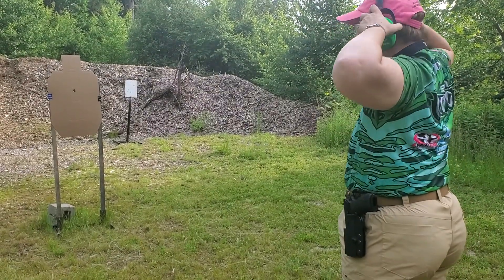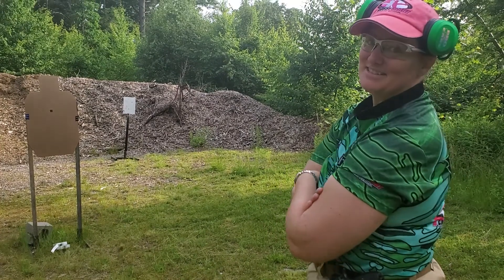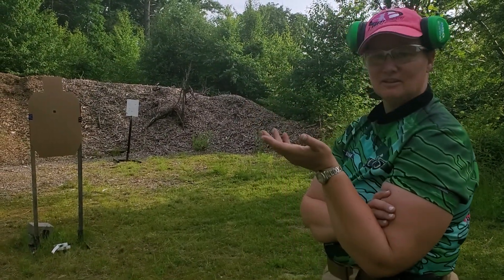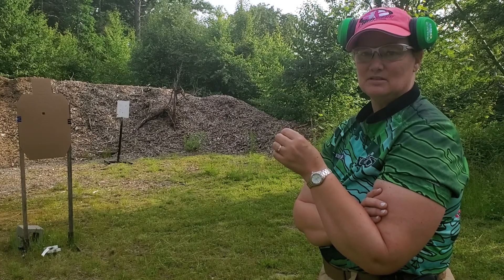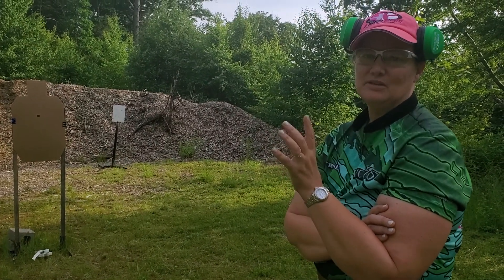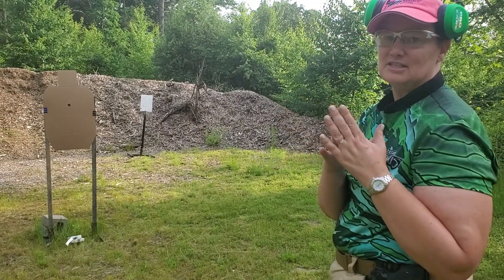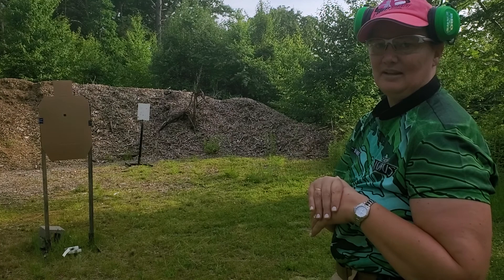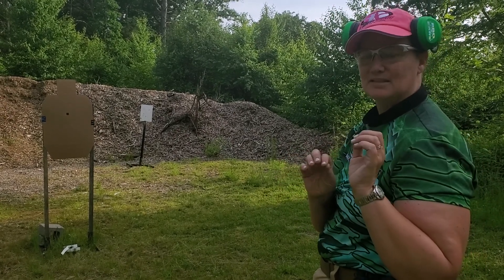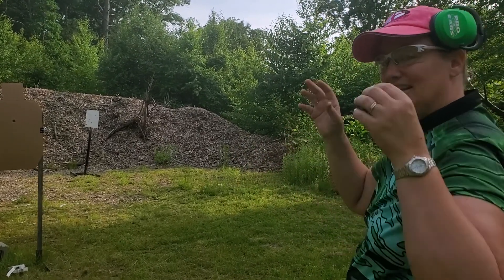That's a fail because not all five bullets hit the paster, so now we'll paste and start over. What did I learn from my first five shots? When you are practicing, these are the questions you ask after every shot: what is your purpose, and what did you learn? I now know this gun is more of a six o'clock hold versus a center hold, and I'm pulling a little bit to the left — could be sight alignment, could be my trigger finger.